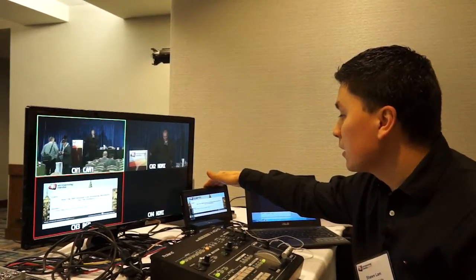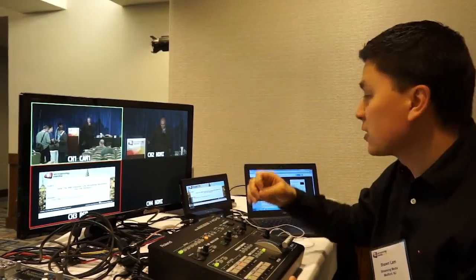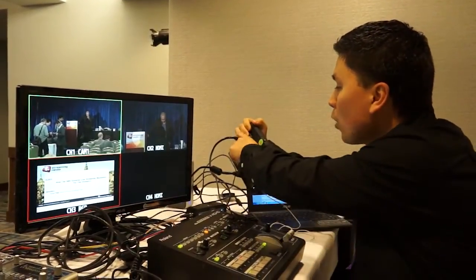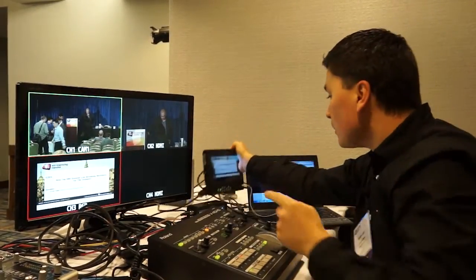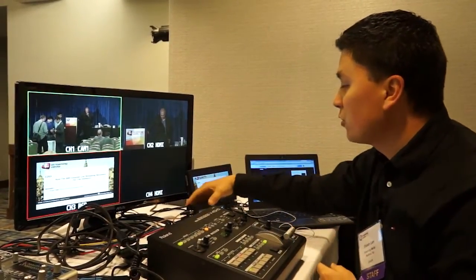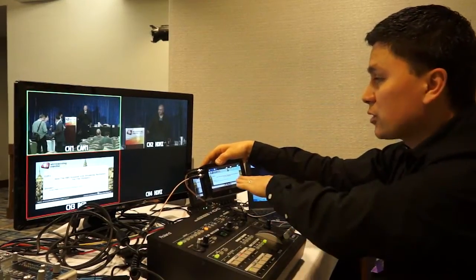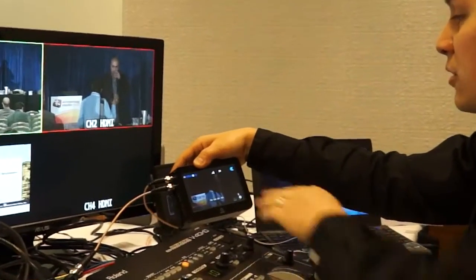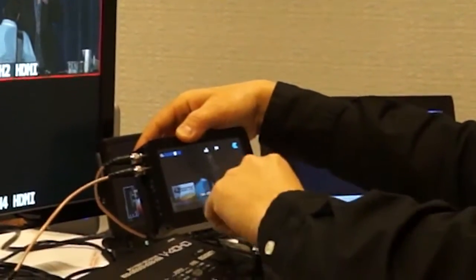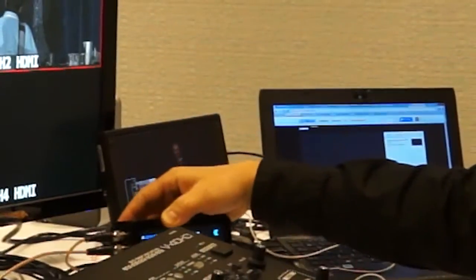I'm using a Marshall monitor here that actually acts as my HDMI to HD-SDI converter. On the back there's an HDMI input and two optional outputs. One of those outputs goes to the Atomos Samurai — this is the archive recorder that records the program feed. As I change the program on the video switcher, it comes into here and we're recording that feed. The other output goes into the Teradek, and that's the end of the chain that goes to Ustream.